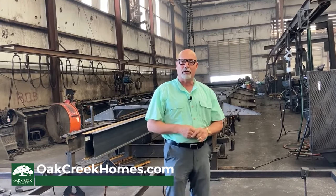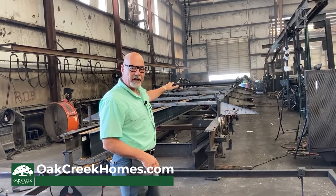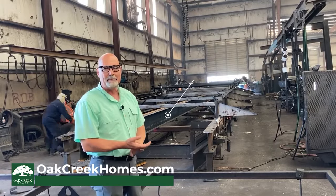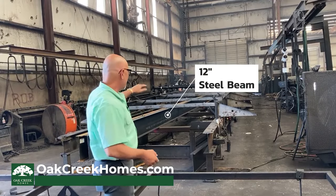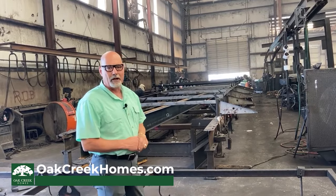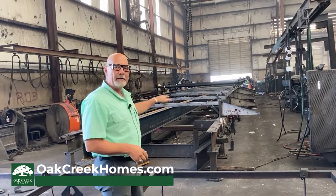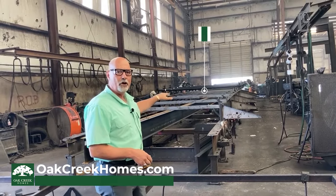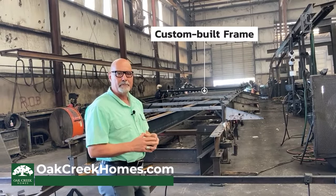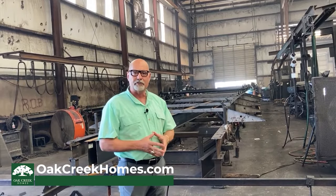The first thing I want to show you is here at our frame station, where we build the frames and the chassis for the home. You can see that we use a 12-inch steel I-beam for each of the homes, and in each of the frames and chassis we do the supports across the stabilizer bars. That keeps your I-beam straight and true. Every frame is custom-built for each home here in the factory — it's not a mass-order thing — so every home is custom-built to provide you with a higher quality build and more support for your home.